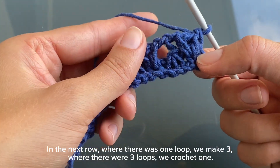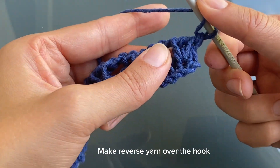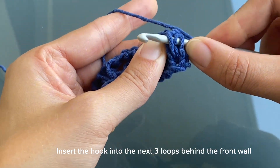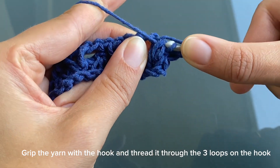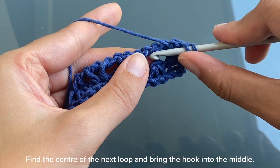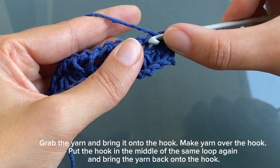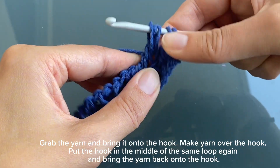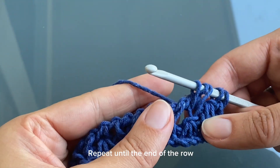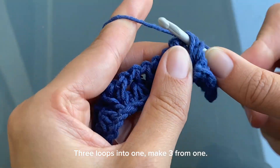In the next row, where there was one loop, we make three. Where there were three loops, we crochet one. Make reverse yarn over the hook. Insert the hook into the next three loops behind the front wall and grip the yarn through the three loops on the hook. Find the center of the next loop and bring the hook into the middle. Grab the yarn and bring it onto the hook. Make yarn over the hook. Put the hook in the middle of the same loop again and bring the yarn back onto the hook. Repeat until the end of the row: three loops into one, make three from one.